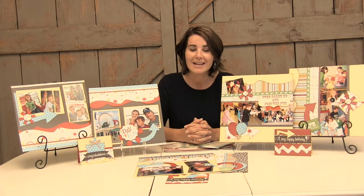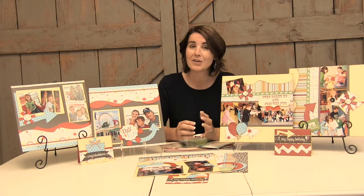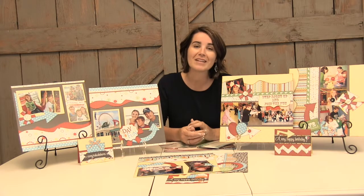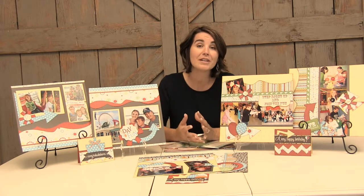To learn more about these hostess exclusive items, talk to your Kiwi Lane instructor or visit us at create.kiwilane.com and click on the Join tab at the top. There are four ways to host a get-together: a Kiwi Class for a hands-on experience where you and your guests go home with something they made; a Kiwi Party where you invite friends and your instructor handles all the details; an online get-together if your schedule is busy; or a catalog get-together. For any questions, talk to your Kiwi Lane instructor or email us at customerservice@KiwiLane.com. Thanks for watching!